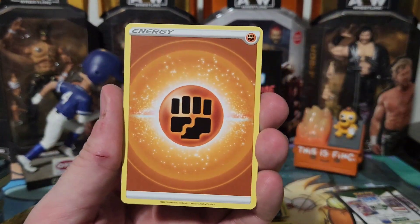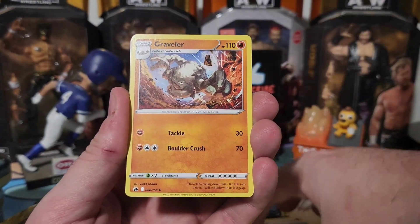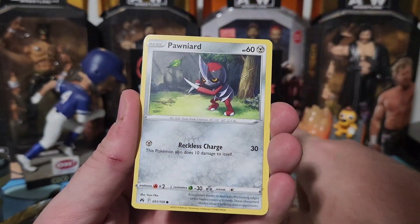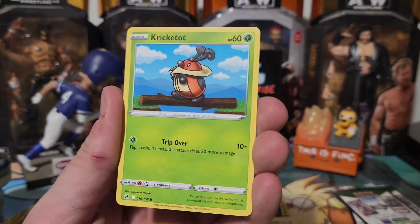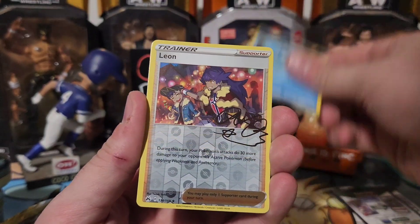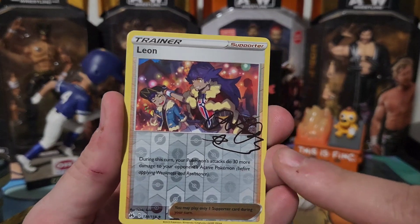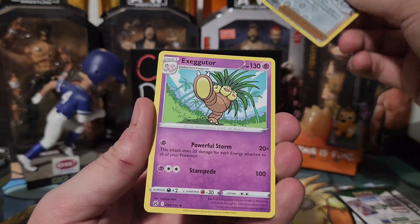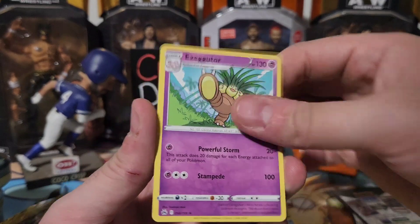Alright, here we go — Energy, Gloom, Great Ball, Grapplin — I like that artwork, that's pretty cool — Yanma, Ponyta, Cricketot — that's cool looking — Chatot, Mr. Mime again, and we have a Leon! It almost looks like there are faux autographs on it, it's pretty cool looking. And an Exeggutor — a classic! We'll put that up there.